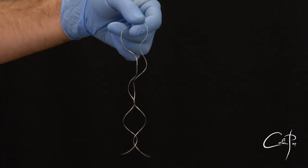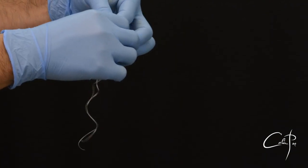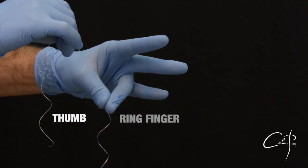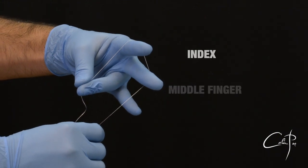Use approximately 30 centimeters of floss and hold it from the middle so you can have two equal parts. Grab one end with your thumb and ring finger. Take the other end and do a loop over the index and middle finger.